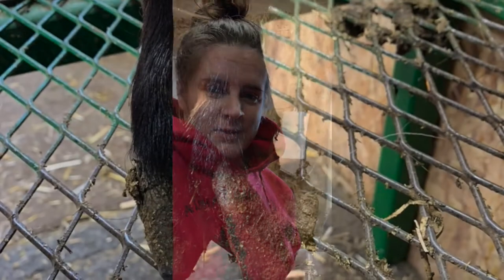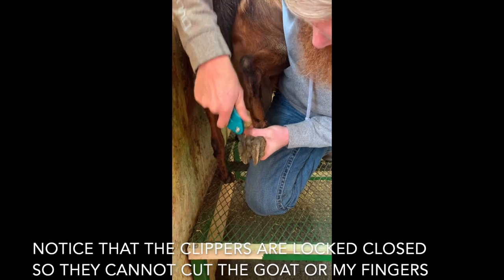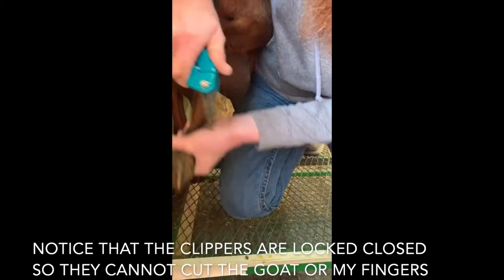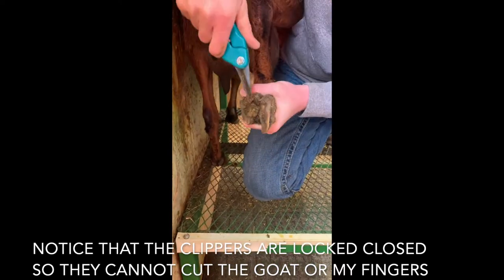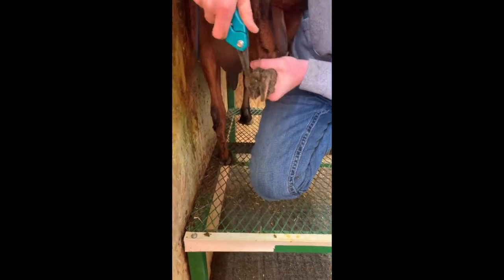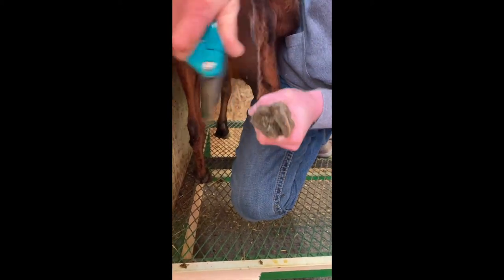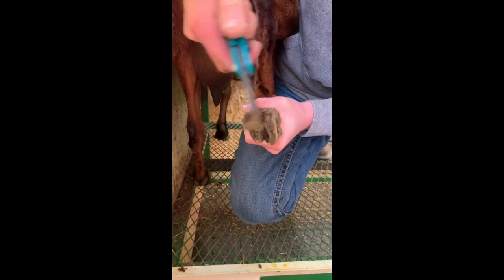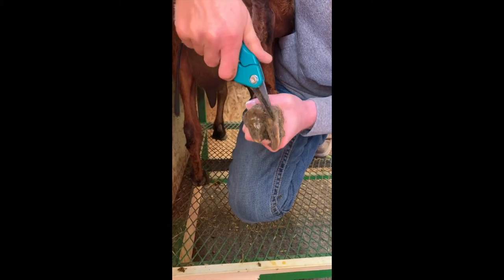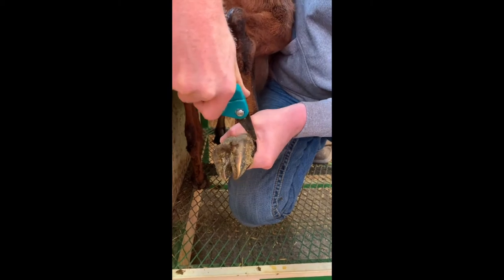First thing we need to do is clean it out. You can see we've let this go a little bit too far.